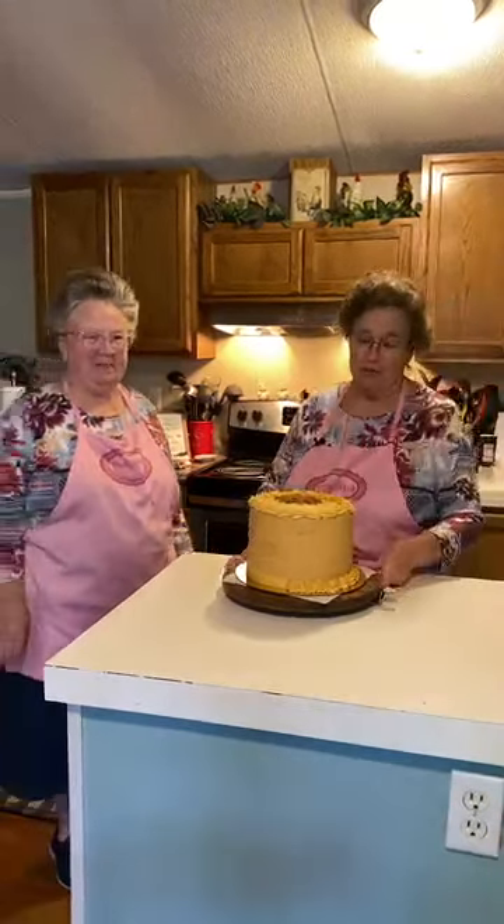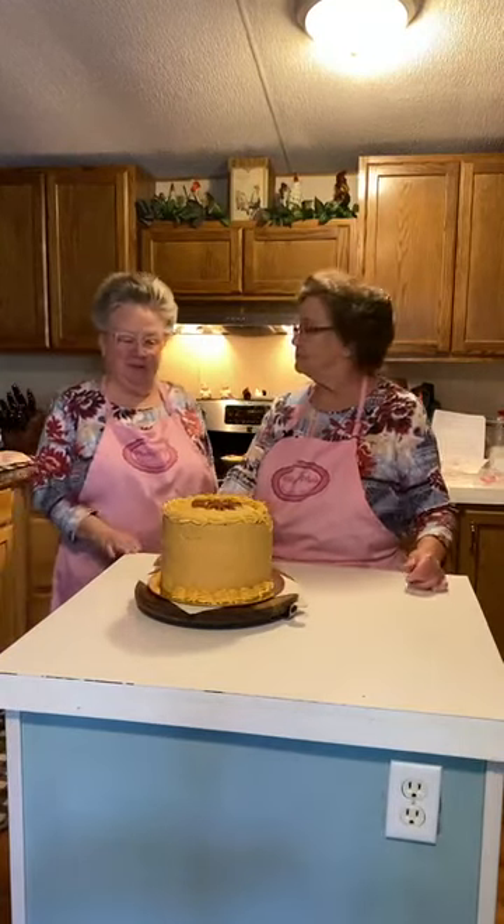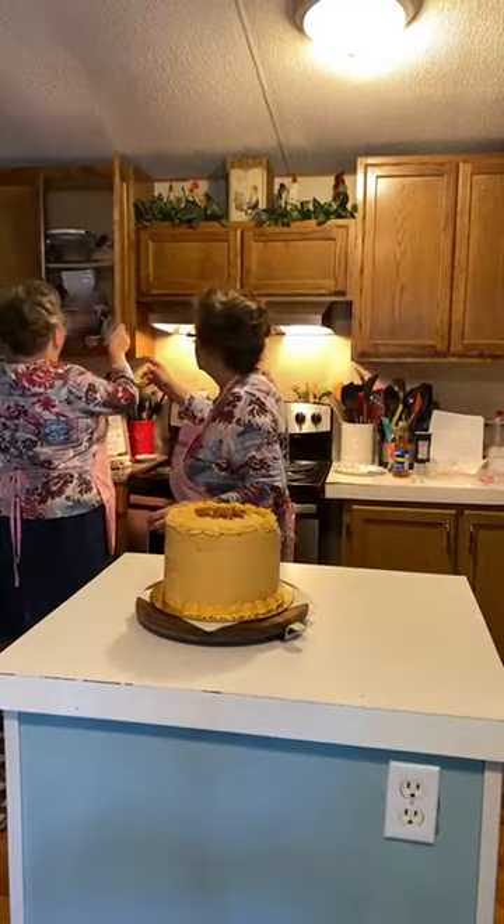I knew I could not do the frosting and the cake in one video. Now this cake is too pretty to cut. It's so pretty — but yes, we are going to cut it. They're wanting us to. Get a saucer and get a long knife.